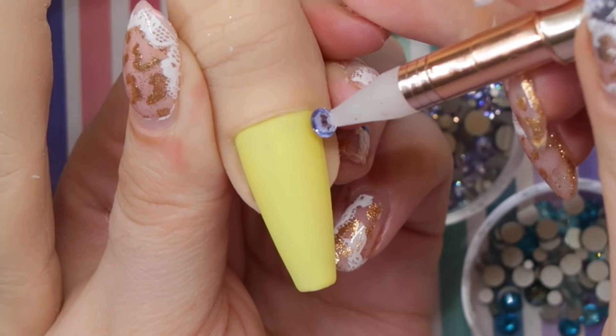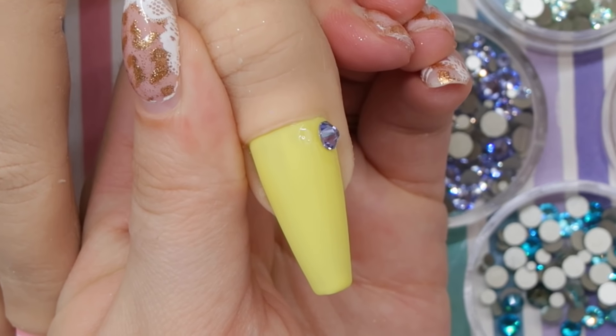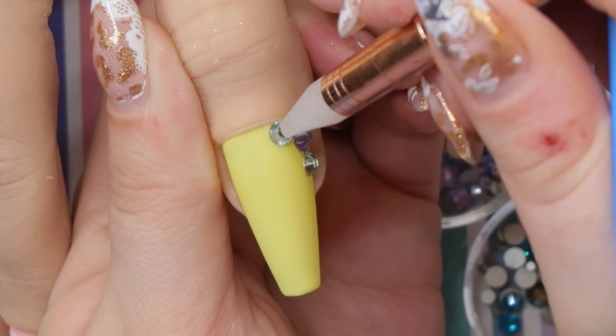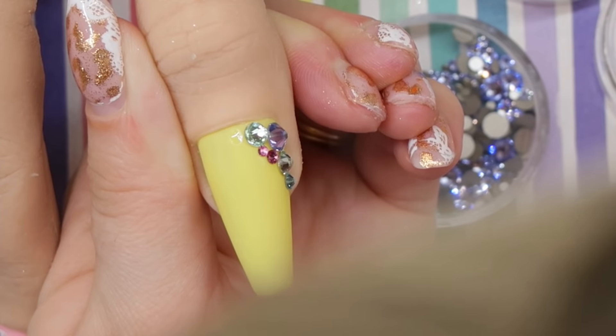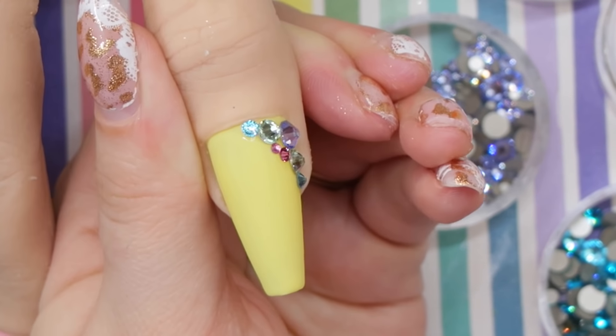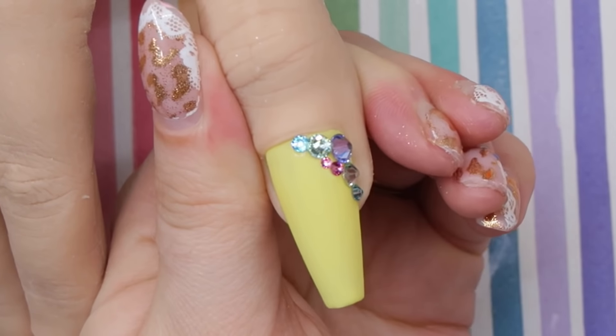On the thumbnail, I wanted the same sort of nice crystal design. Because it's a yellow background, I'm using the purple, green, blue, and pink crystals. One of my favorite designs to do on thumbnails is a little crystal cluster in the corner — I think it just frames the thumbnail so nicely.